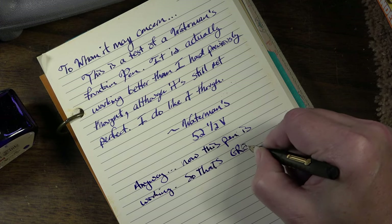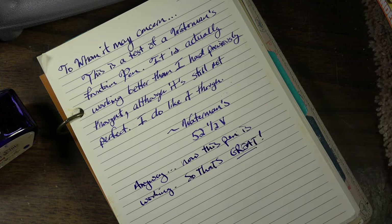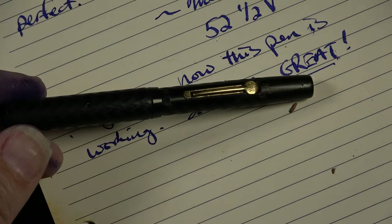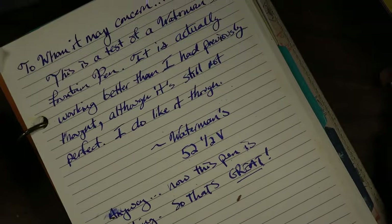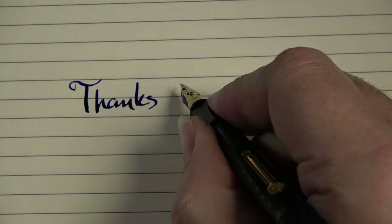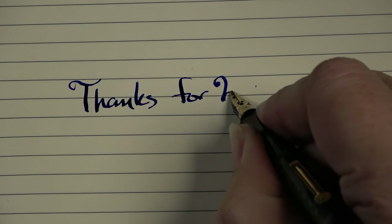Anyway, that's going to do it for this restoration of the Waterman's 52 and a half V-Ring vintage 1920s pen. I hope you've enjoyed this — if you have, hit subscribe. We'll probably do some more of the pens from this haul in the future, but for now we'll say goodbye and see y'all later.